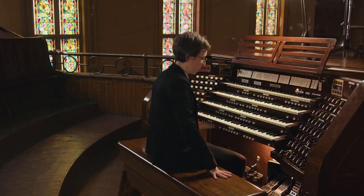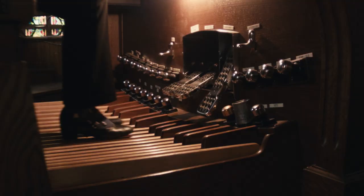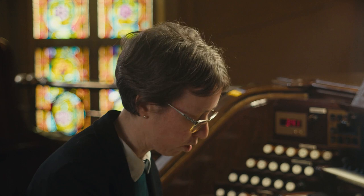Every organist knows this, but we tend to forget. Sometimes it's good to be reminded: not keeping your feet at the same level really makes a difference. When going left and right, you should also think about the position of your knees — they should remain parallel and not follow the foot too far.